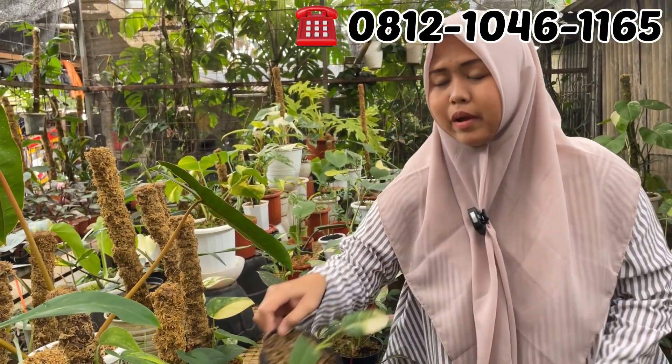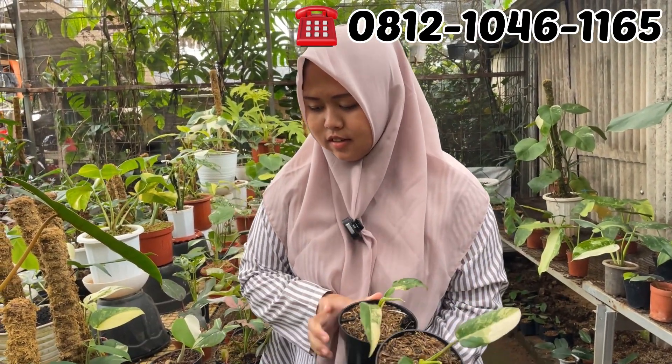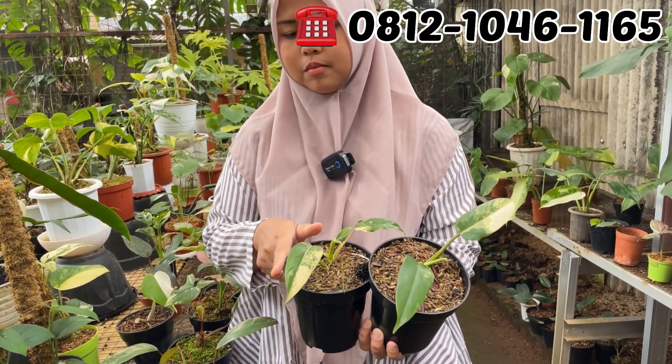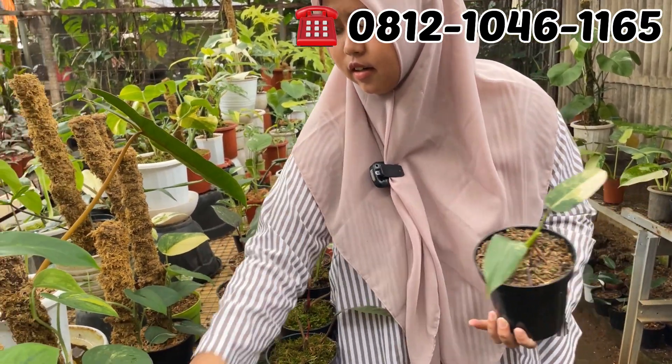Ini Domesticum, Whipple ada seberasanya. Domest, dua daun pancing. Berapa Mbak? Rp150.000. Rp150.000 aja domestikum. Ada 4 ya buat Domest-nya.